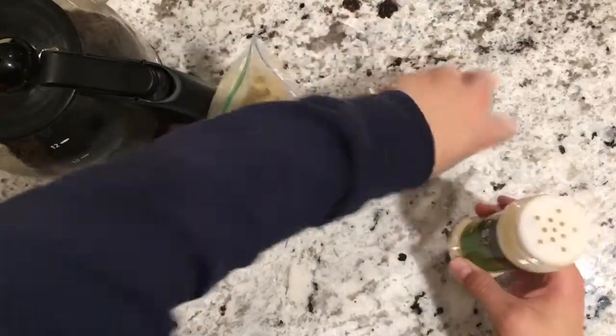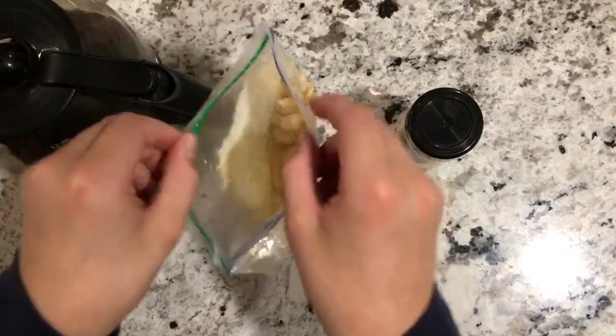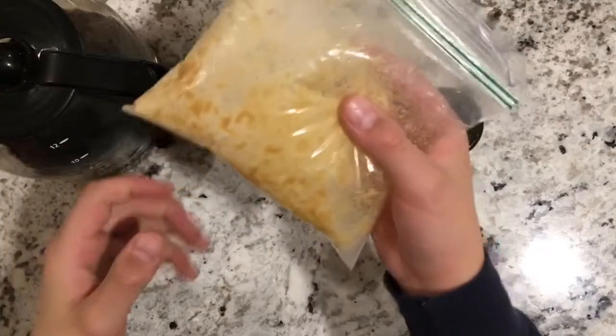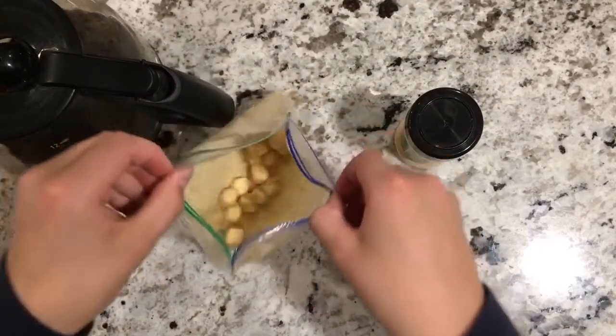I added a good amount more and I think that's all we're going to need. As you can see, there's quite a bit in there. I'm going to do the same thing — now it's pretty well shaken up, and I'll go ahead and show you what it looks like.